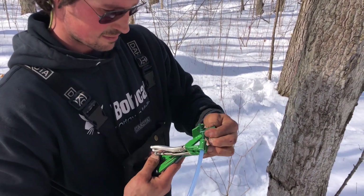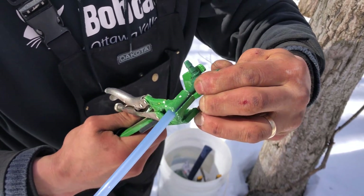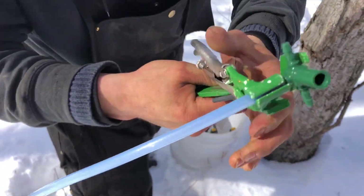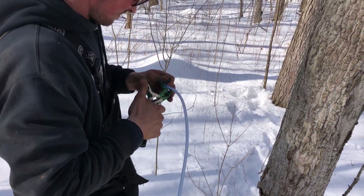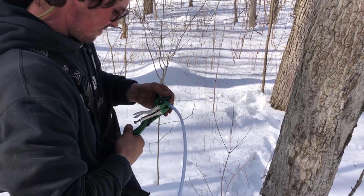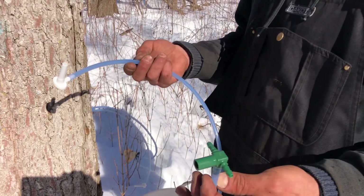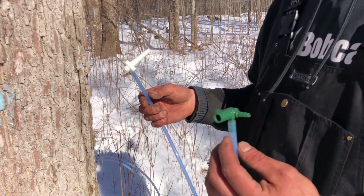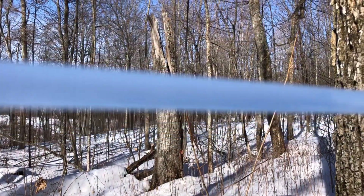Line it up there and press that on. I'll make another video on how to make these drop lines — it's pretty easy, easier to make them inside. There's a little bit of sap coming out already; you can do this before the sap runs.